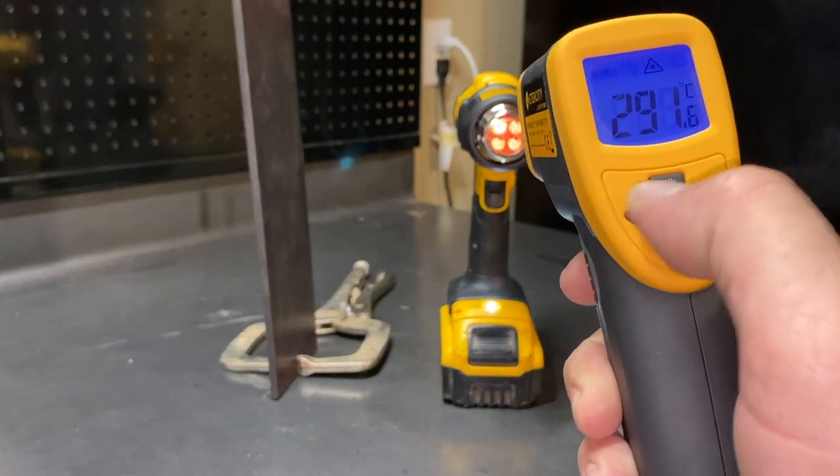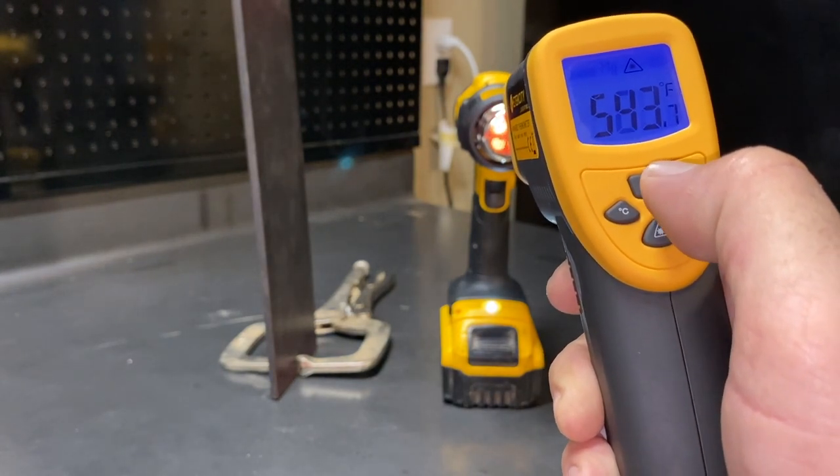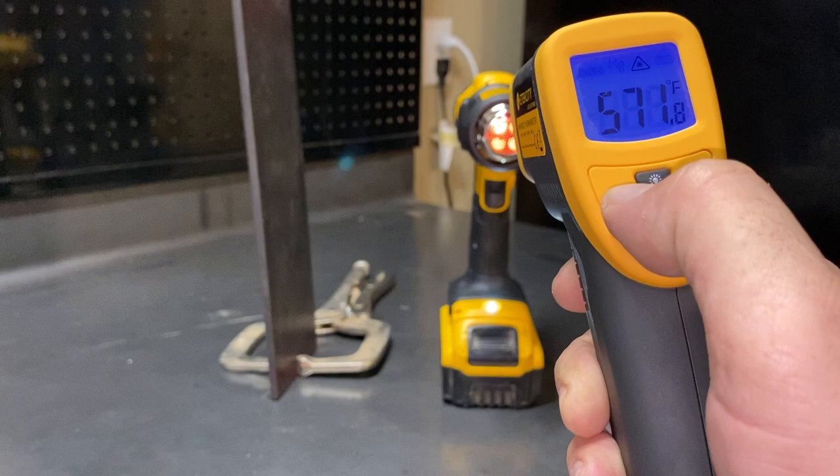My battery wasn't quite full, and during that run it drained about 40% on a four amp hour battery. I then turned the gun around after the test to check how hot it was getting right at the gun, and I was reading about 572 degrees — nowhere near the 990 they claim it reaches, but nonetheless more than sufficient to do anything I need to do.